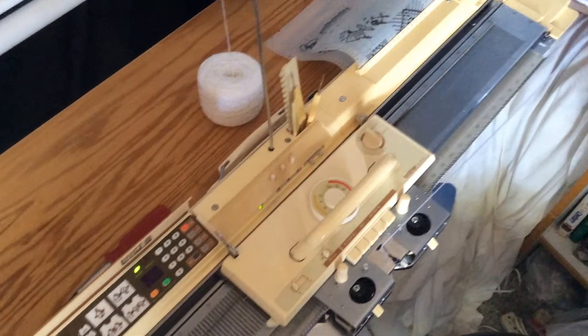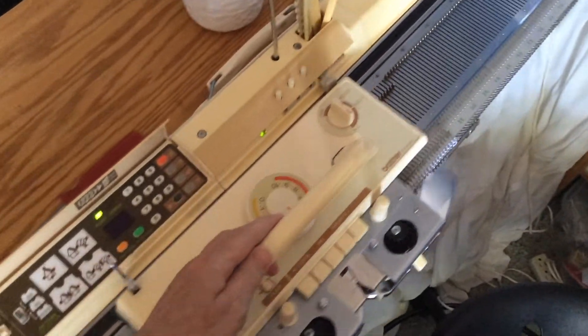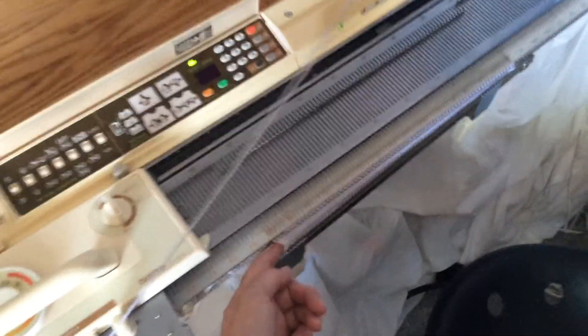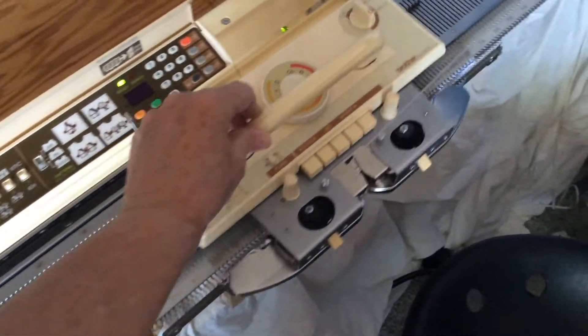This is a Brother KH910 knitting machine with thread yarn into it. Each pass of the carriage across produces a row of knitting down here in the front. These machines were designed and manufactured in Japan, and this model dates from the early 1980s.